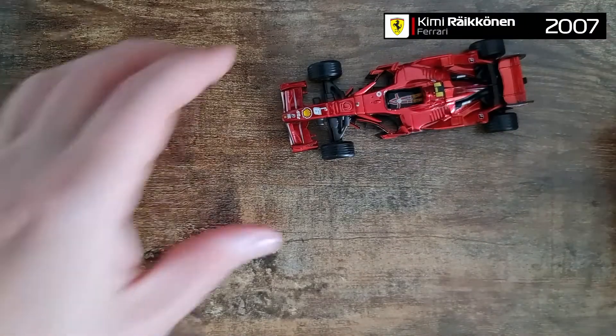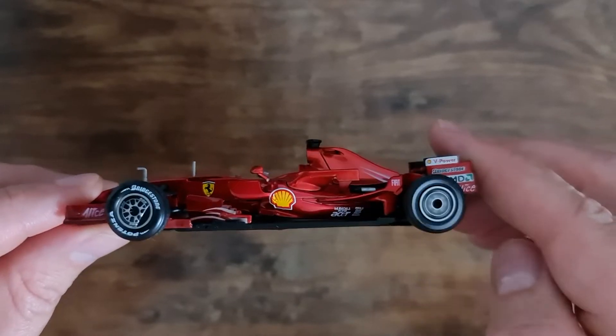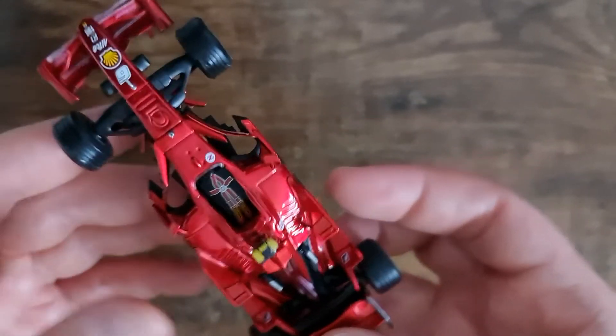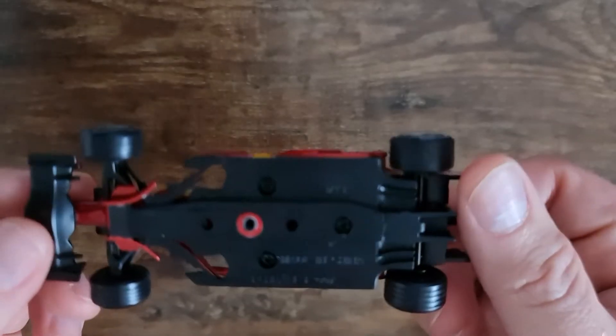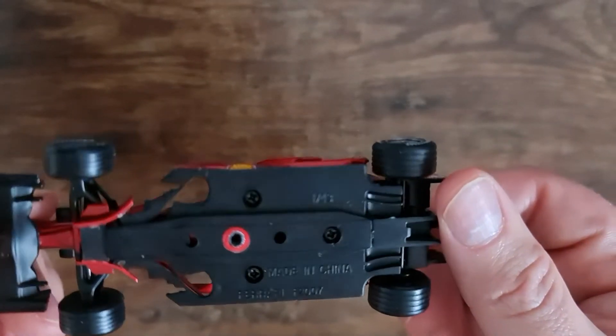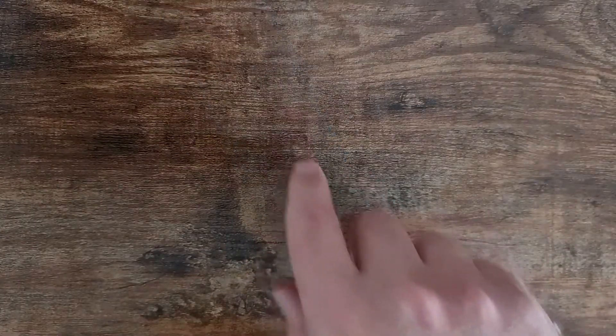The next one is the Kimi Räikkönen 2007. I thought this would be rubbish, but actually it's really good quality — again by IXO. I'll probably replace this with the Hot Wheels model though. I just want to have Kimi Räikkönen, one of my favorite drivers, with the helmet on.